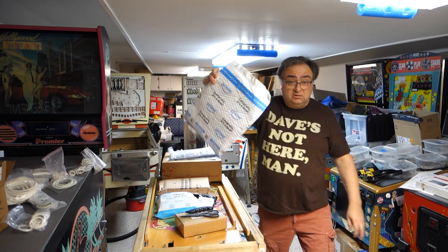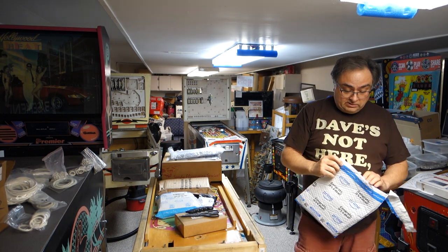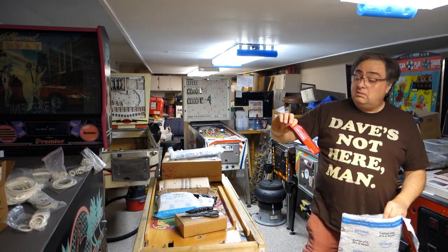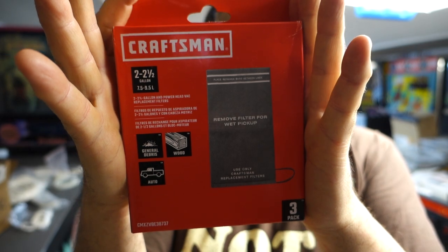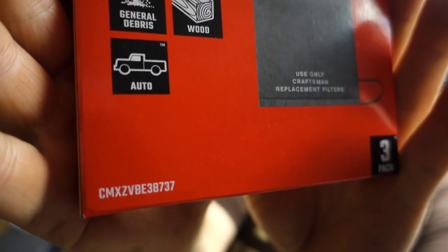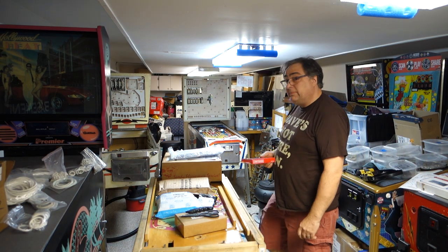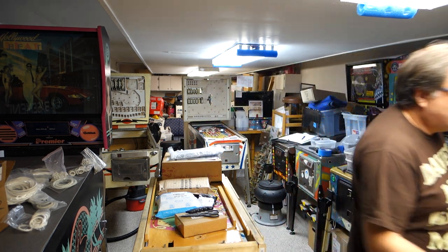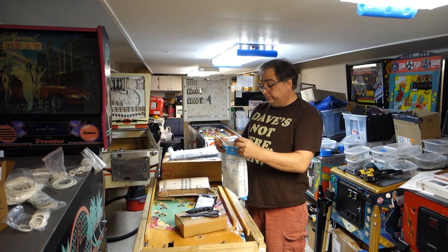First package - what do we got? Filters for my vacuum cleaner. I don't know if there's a part number - oh, it's right there. Filters for my vacuum cleaner. I've been using it for everything, so filters are dirty. Plus there's a mod I kind of want to do to it.